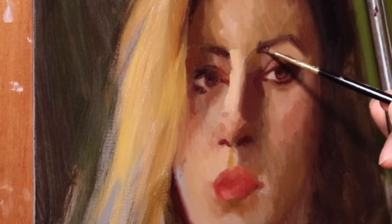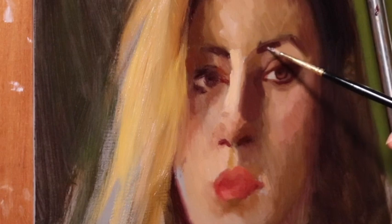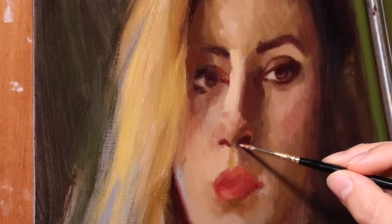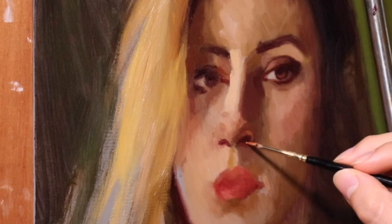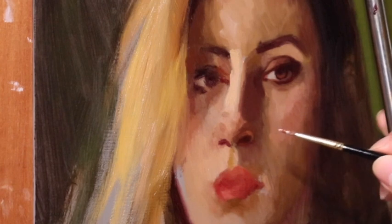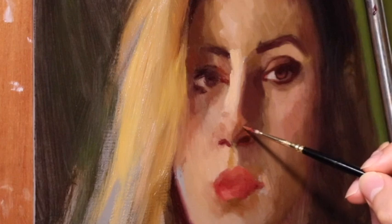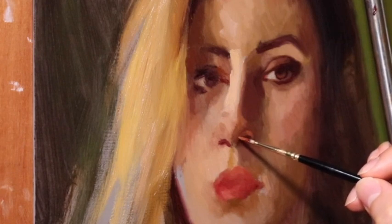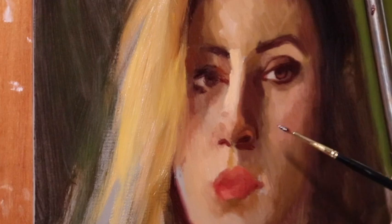Now we've switched to smaller brushes — another important distinction with the Alla Prima method. Typically when you work with thicker paint — I use lead white, so my paint is very thick — you can layer wet paint onto wet paint by using a softer brush for the details. In the past I would have said to thin out the paint, since thinner paint tends to stick onto thicker paint, which is true. But in general you want to avoid using too much medium or thinning your paint, especially in the first layer.